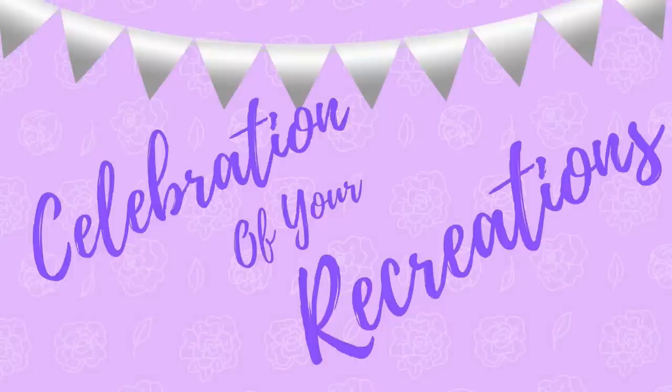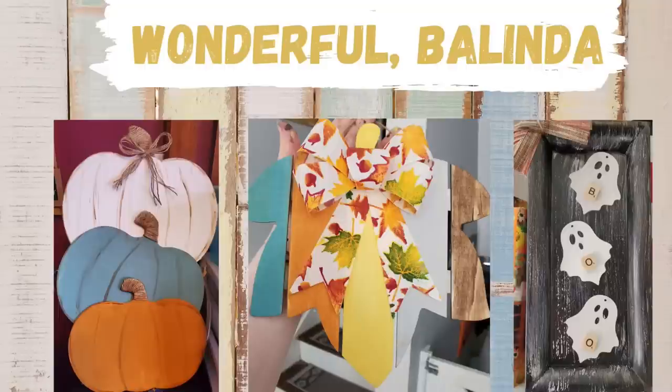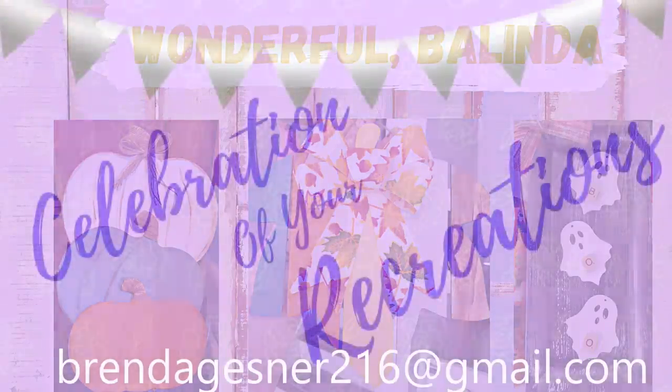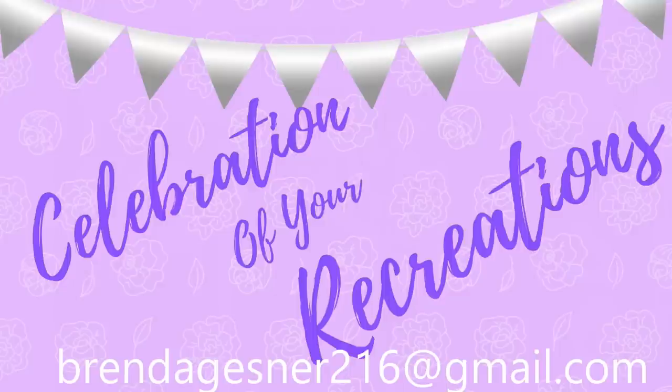Okay, so it is time for a celebration of your recreation. Wonderful job, Belinda — I love all of them; they are all beautiful. Thank you so much for sending me your picture. If you have a creation or recreation that you would like me to showcase, you can email it to me at my email address there, or you can send it to me through Facebook Messenger or on Instagram, and I'd be happy to showcase that for you.